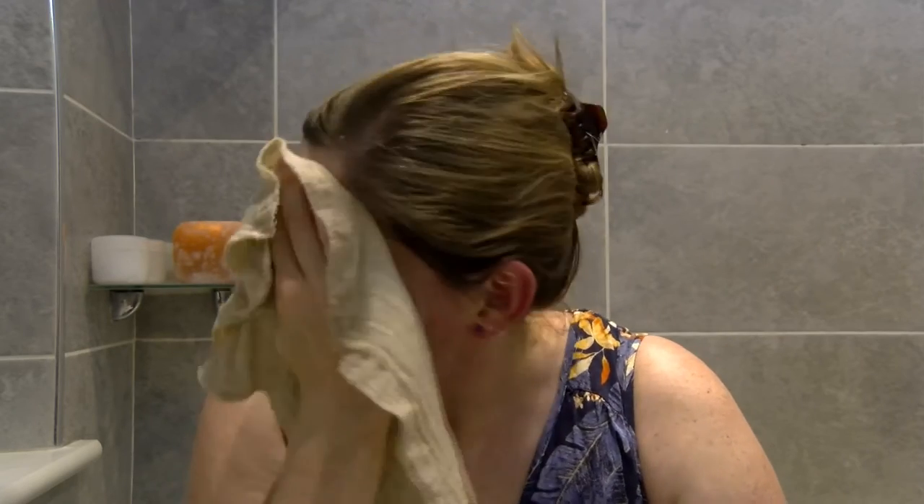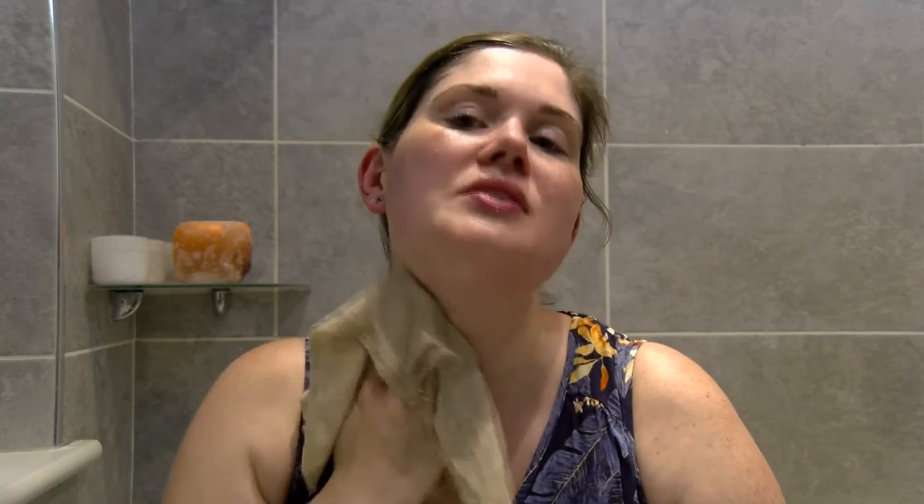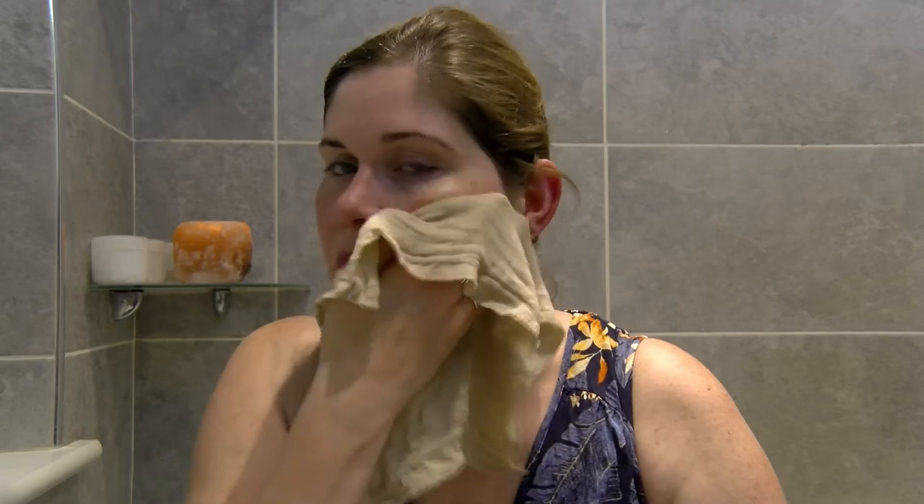Everyone should be exfoliating their skin. And if you're going to use a face mask or do a face massage, it's always better to do that after an exfoliation as well. Then I finish with putting the cloth under really cold water and just popping that on the skin.